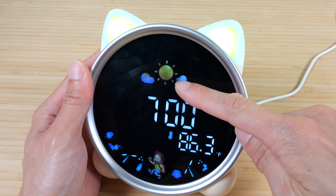For the nighttime one, it's on for 45 minutes. If you're interested in this cat-looking alarm clock, check out my affiliate link down in the video description below. Thanks for watching this video. Until next time.